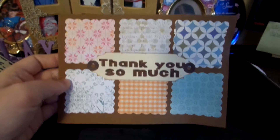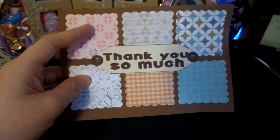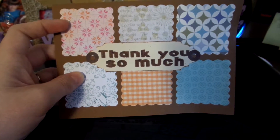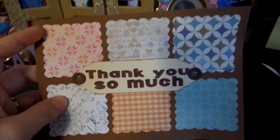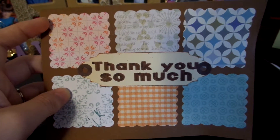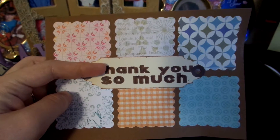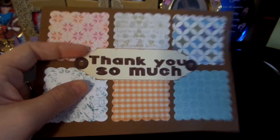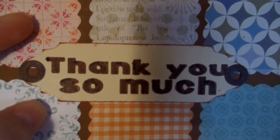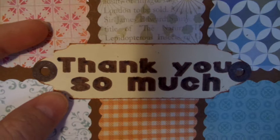Now my next one is this one here. All of this was cut with my Cricut, each individual square. I took a bunch of different papers that I had in my stash — this is actually my scraps that I pulled together to do this. And then I cut this with that same cream colored paper from my last one. And then I used the Cricut inks here to do the 'thank you so much.' So that's kind of how that works. It's actually pretty cool.